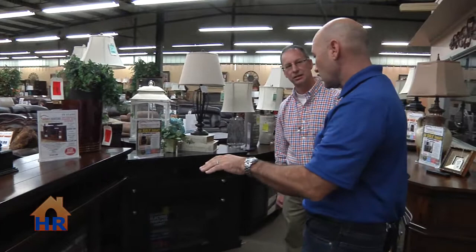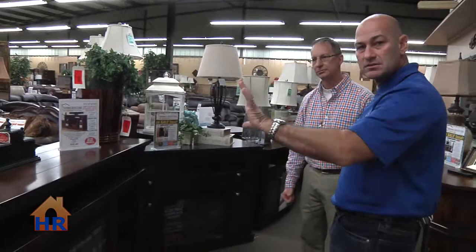That's really nice. We're going to have a display in our Home Run Home Show booth this weekend showing this. Make sure you come by and check our booth out so you can see the fireplace in action.